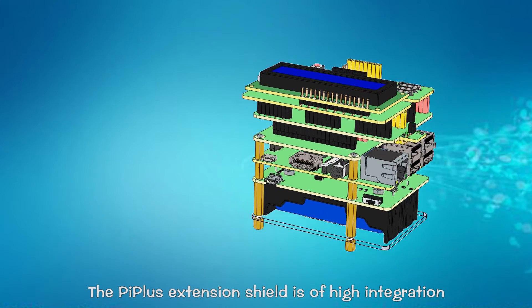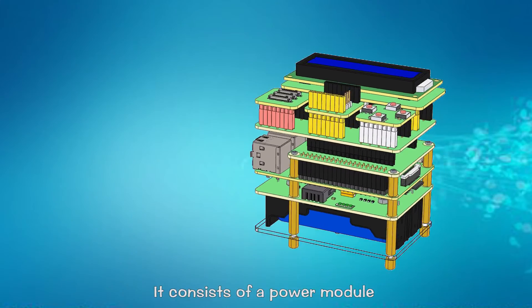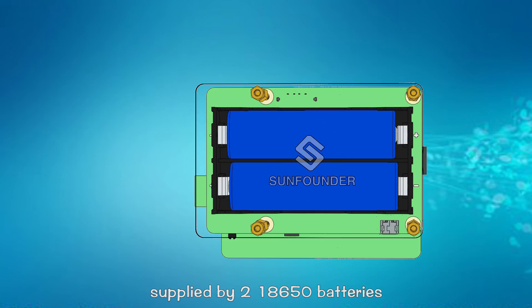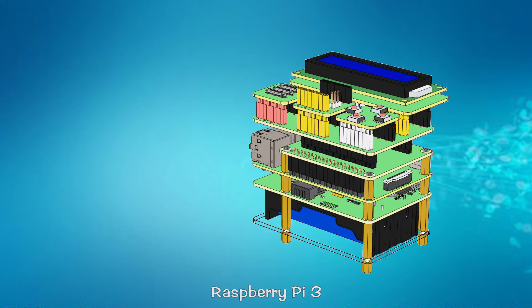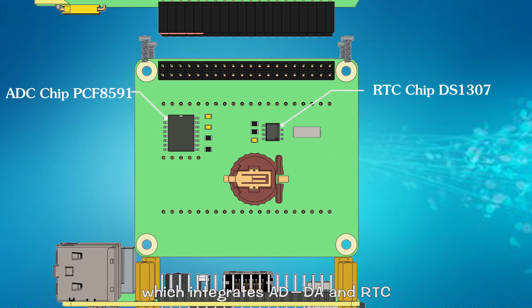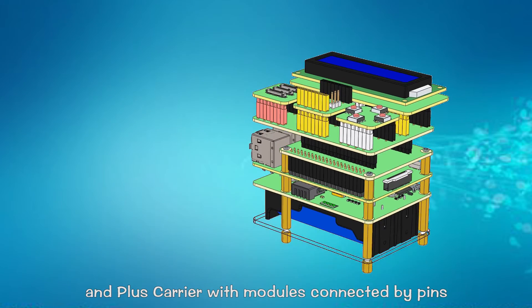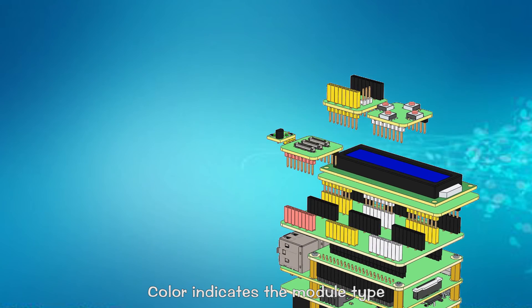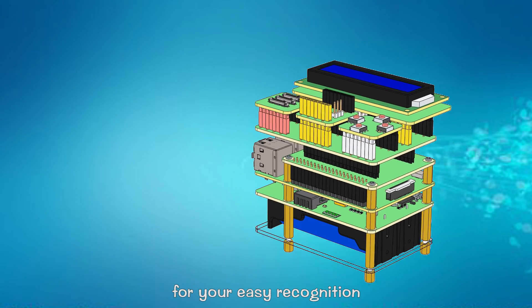The Pi Plus extension shelf is of high integration. It consists of a power module supplied by two 18650 batteries, a Raspberry Pi 3, a Plus shell which indicates BDDA and RDC, and a Plus carrier, with models connected by pins. Color indicates model type for your easy recognition.